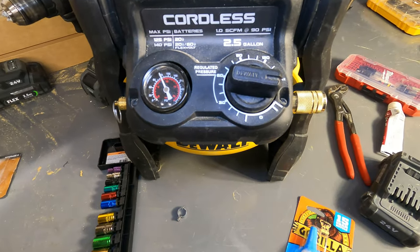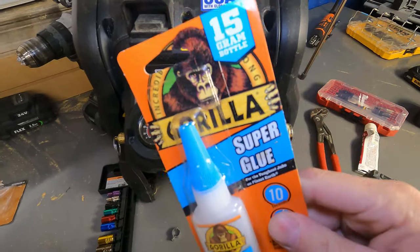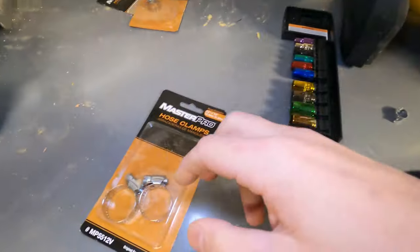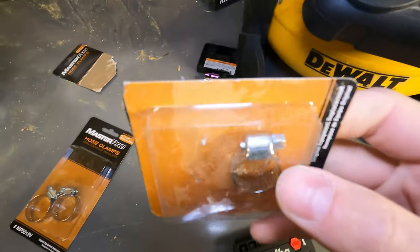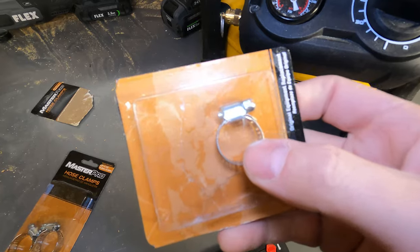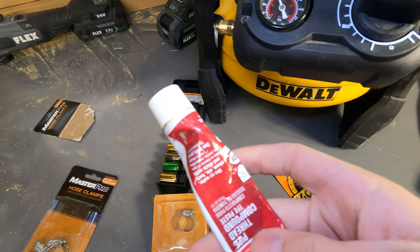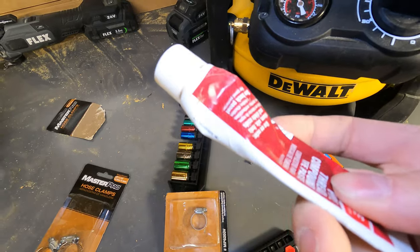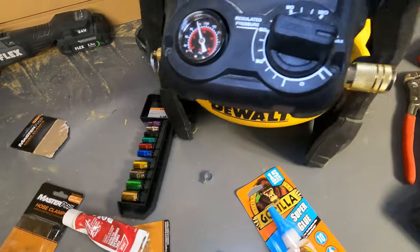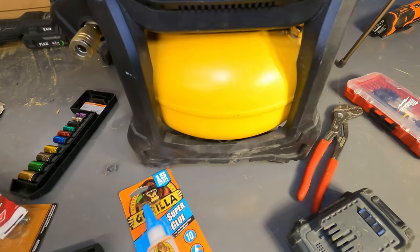I could warranty it, but they'd probably just put those same bad clips back on. This is the fix. The forums say something about super glue — I didn't do that. Go to O'Reilly's, AutoZone, Home Depot, Ace Hardware — wherever your auto or hardware store is — and get some hose clamps and pipe joint thread compound or gasket maker.